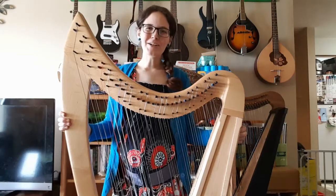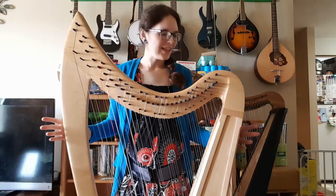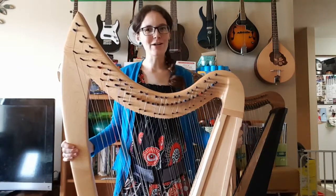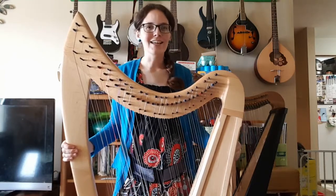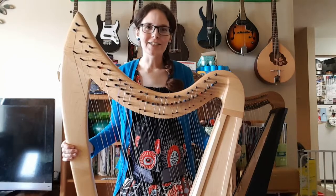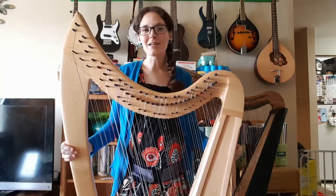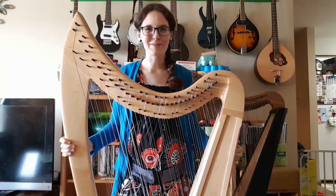Hello everybody and welcome back to my channel. I've been doing something fun lately which is putting some decal stickers onto my harps. It makes them look really nice and a lot less plain, and it's not the $500 that some places will charge for custom ornamentation. Plus you can always take them off and come up with a new fun decoration that you'd like to put on.